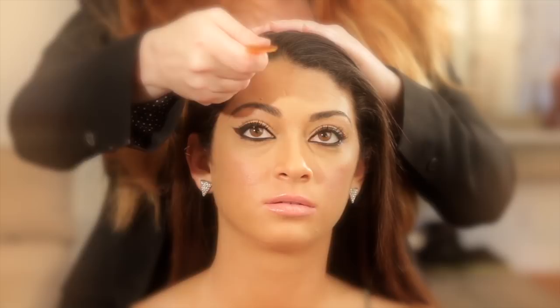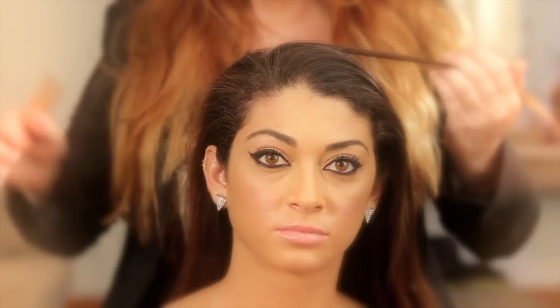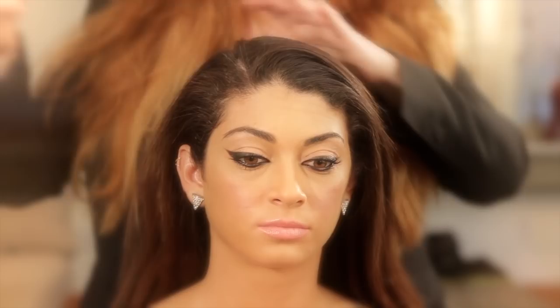The first thing we want to do is create a side part, and I'm using a rat tail comb to create this part.